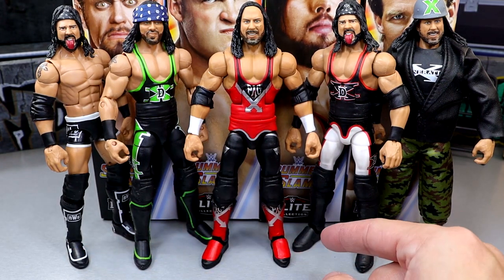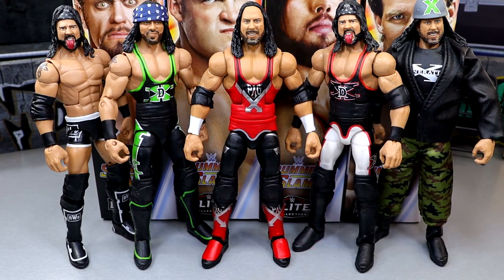I'm also missing the flashback exclusive — I have it but it got broken down, so that figure's somewhere I just need to find. I think it's the most accurate to the SummerSlam figure here.